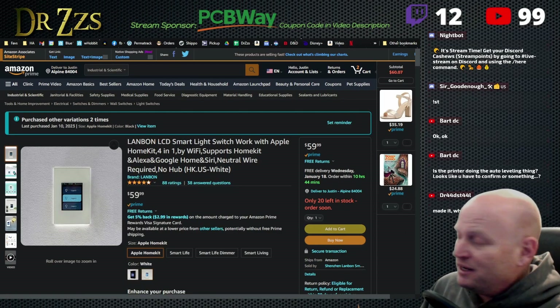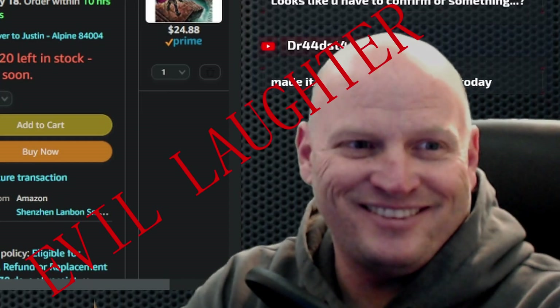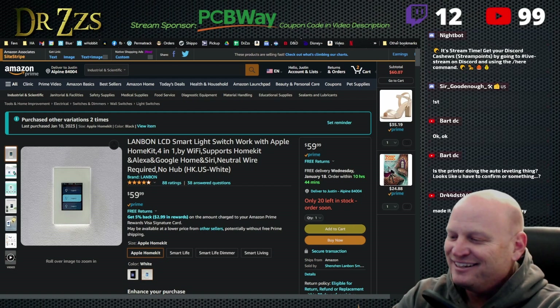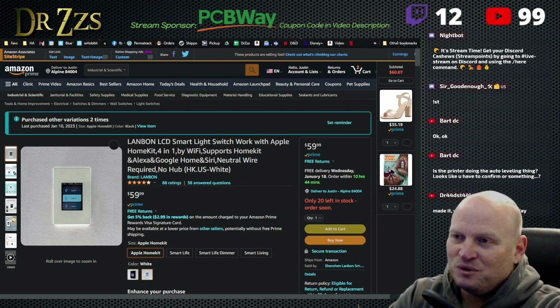Land Bond L8. Raise your hand if you don't have any idea what this thing is. While I wait for y'all to raise your hands, I will tell you what it is and what we're doing with it.